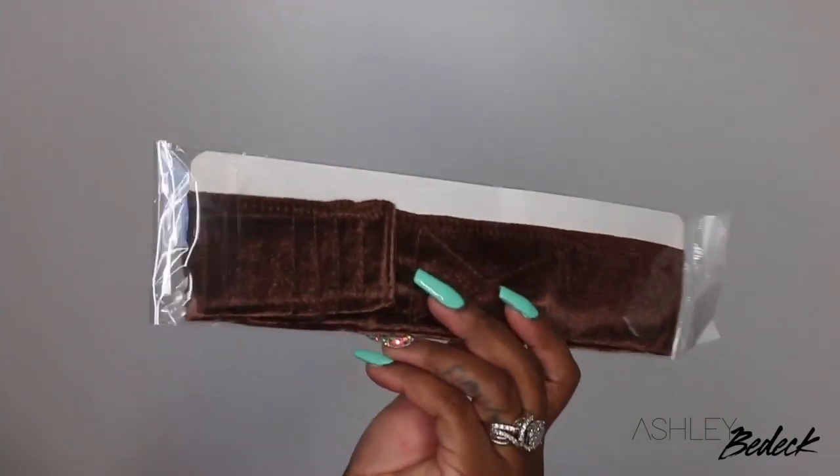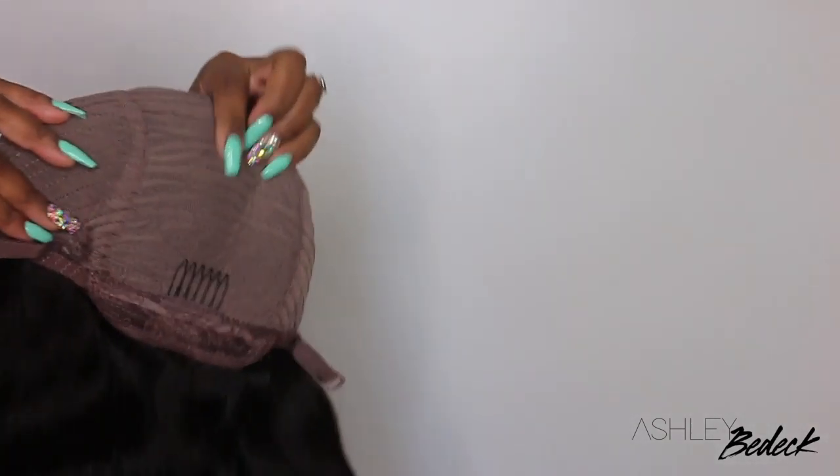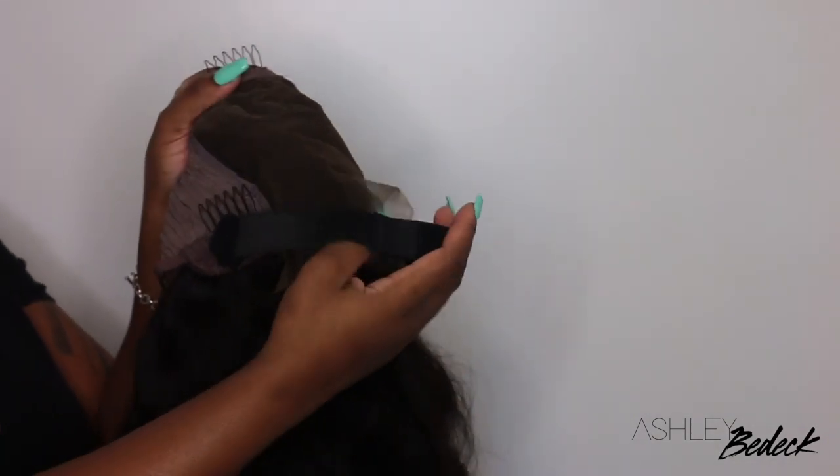You guys know I've worked with this company before. They sent over a wig rip as well — this is the inside construction of the cap. As I said before, it's 7x7, so it is a closure as opposed to a frontal. They even included your elastic so you'll be good to go as far as the wig being glueless.